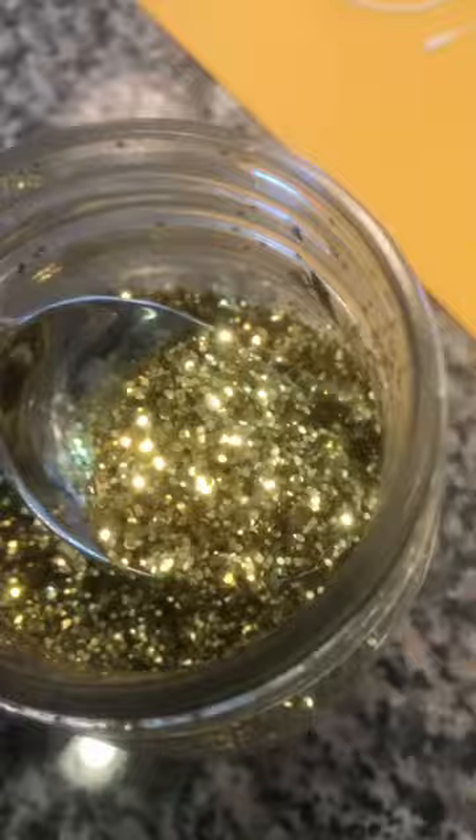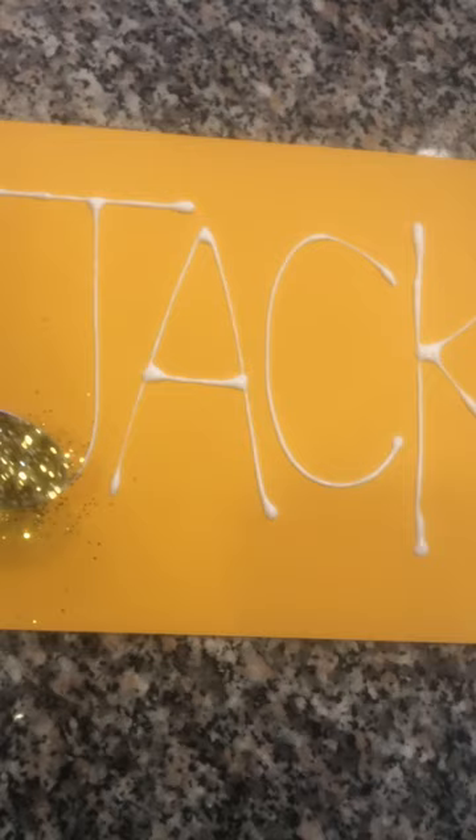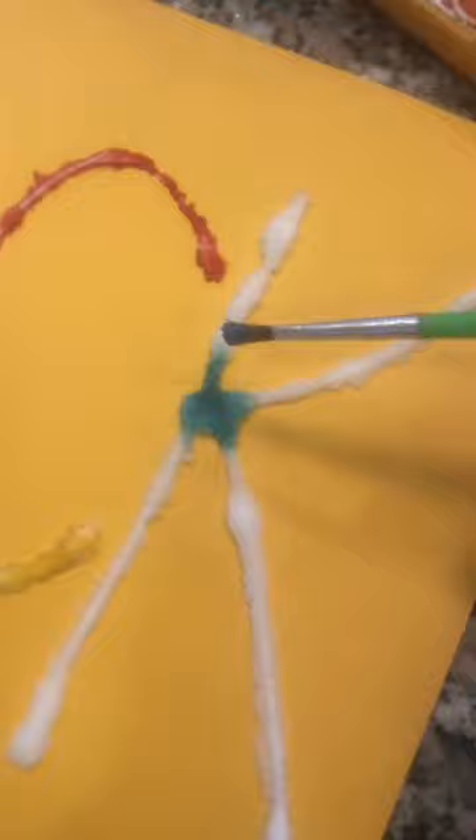I love glitter so I made sure to add some of that on my picture too. I made another drawing with the glue and put some glitter on with a spoon so it wouldn't end up on the floor. Next we add salt — we put salt on the rest of the letters, so the salt will actually stick to the glue since glue is a sticky substance.